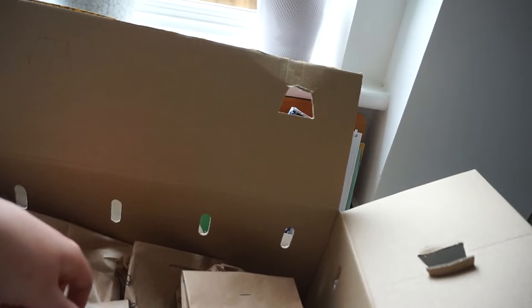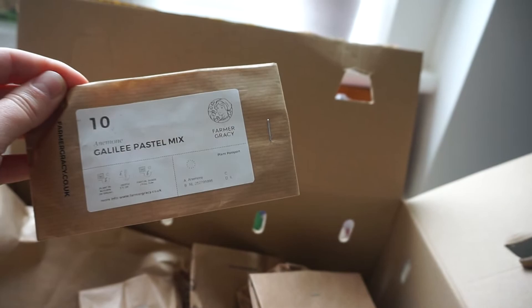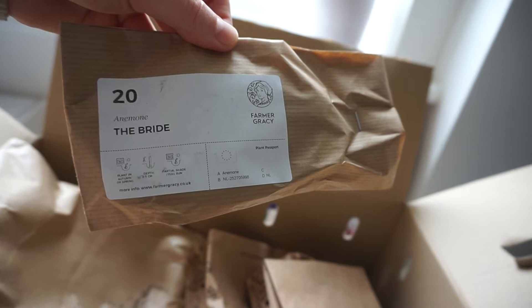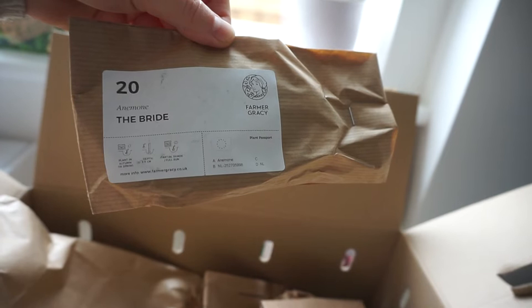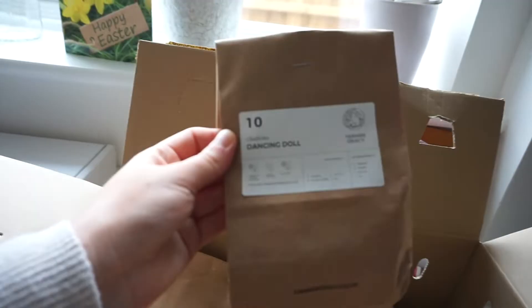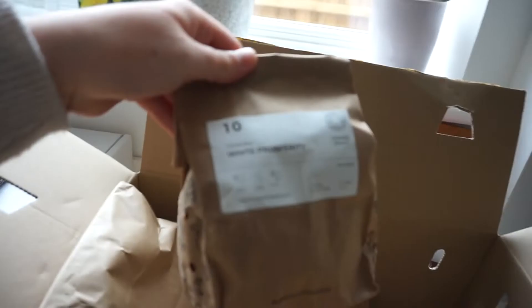I also got some pink ranunculus - obviously the same but just the pink version. I then picked up 10 Anemone Galilee Pastel Mix - these looked beautiful on the website. They've got 10 little bulbs in there, and they must be absolutely tiny because they're so thin. I then also got some more anemones - these are Anemone The Bride, which you plant in autumn or spring at a depth of 3 to 5 centimetres in partial shade or full sun. These look like slightly bigger versions. I then got some gladioli - these are Dancing Doll, a pinky hue - 10 of those.